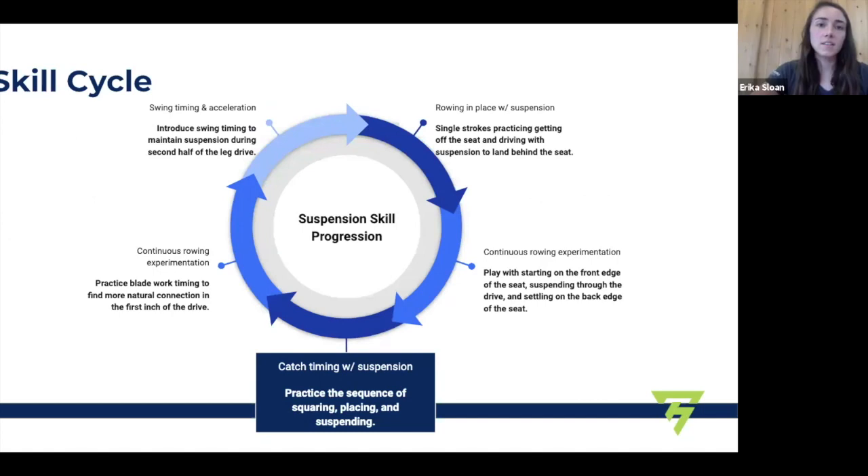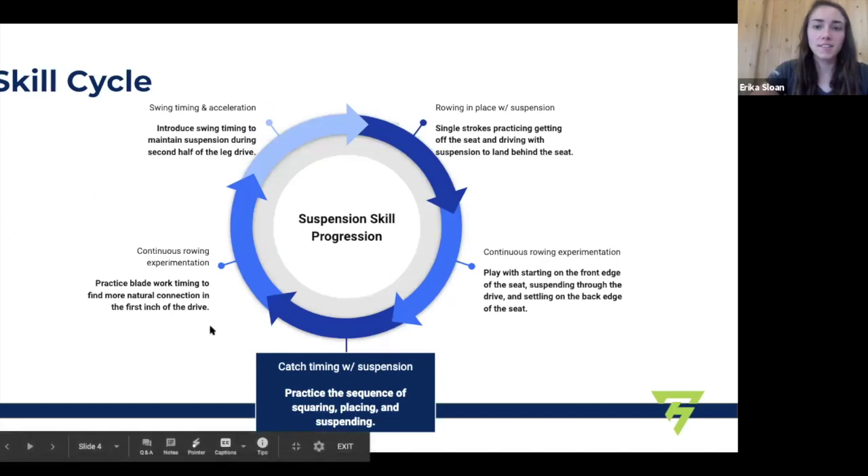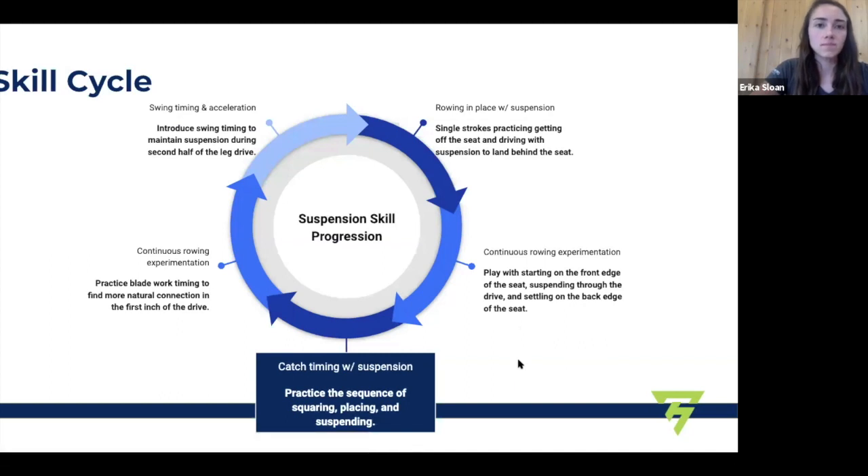A quick definition of suspension: suspension is your body weight coming off of the seat and being connected to the blades. I work suspension in a skill cycle — I do not do this drill in isolation. This is a fairly advanced drill. I actually use the rowing in place drill that Ellen started with as the first stop in this cycle, and you can do it in a fun way where you actually get to come off the seat and stay off as long as possible. I break up this cycle with bouts of continuous rowing.